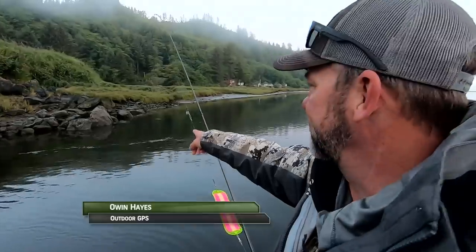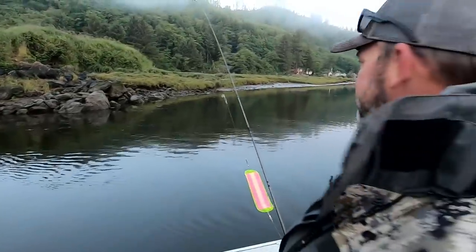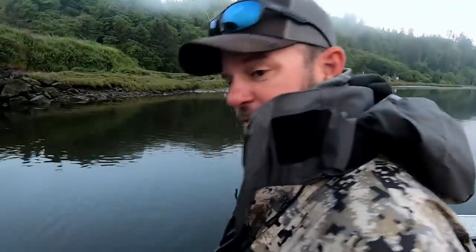One of my favorite places to be when we were young was right here — floating a bobber off the bank before we owned boats. And we would get fish pretty often, just floating eggs. Oddly enough with Phil's Cure back in the day.